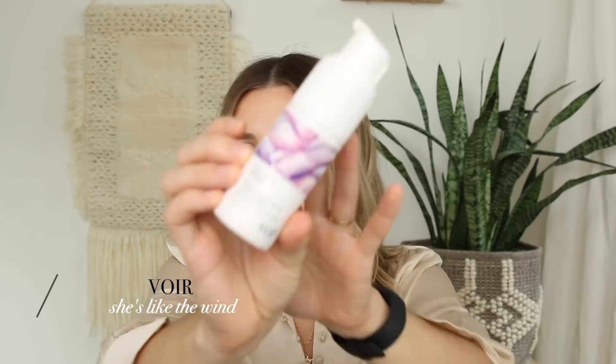This is the finished hair without any product — it's more of those kind of flat pieces instead of big bouncy curls. Once styling is finished, I always love to take a little bit of dry shampoo just in the front bits of my hair to make sure it doesn't get too oily throughout the day. I'm loving this Voir She's Like the Wind dry shampoo — it's super cool, love their packaging, and it actually sprays out like dust.